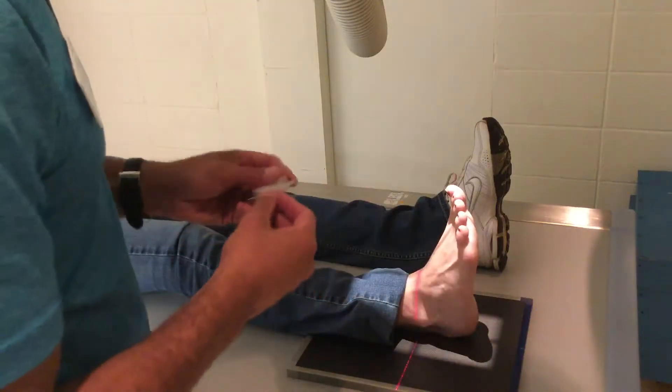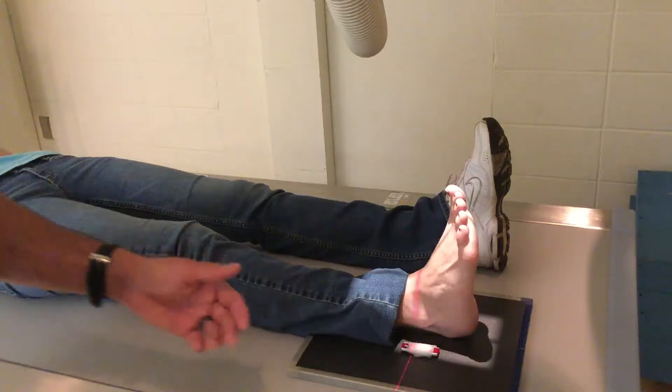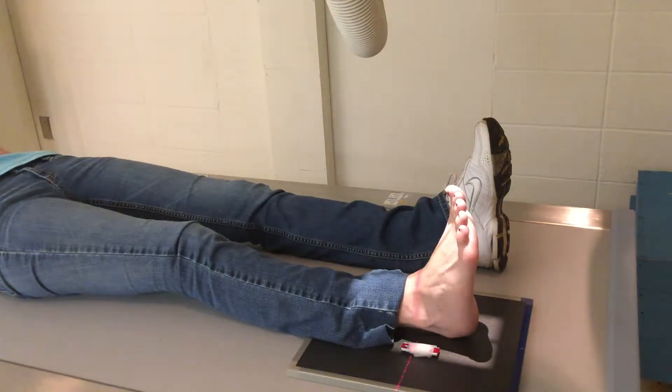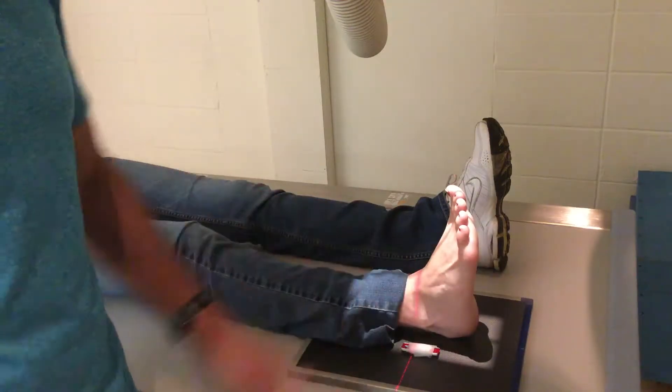I like to include the heel. Cone in, and then I mark laterally. The AP angle is pretty simple — not a lot to it. You're centered right in the middle. I know it's hard to see from this angle, but that's the AP.